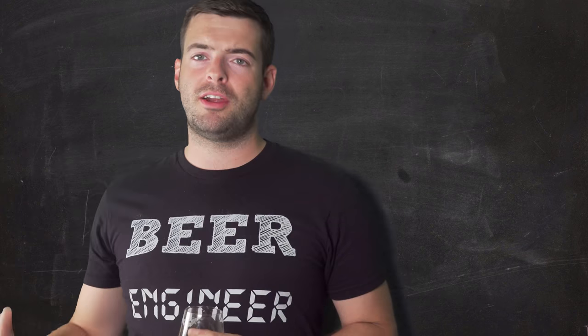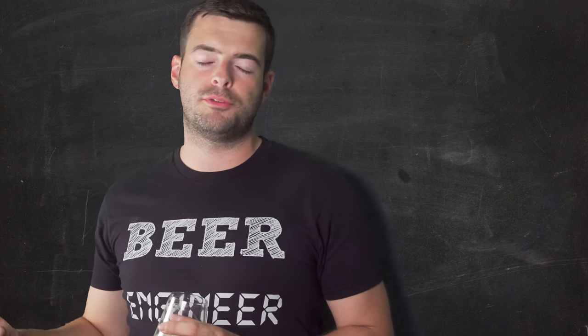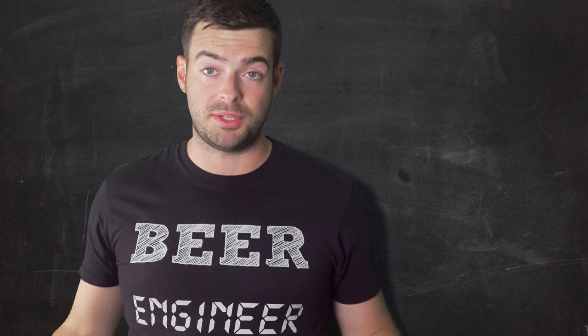The brew day went pretty well overall. Unfortunately my camera corrupted the memory card while filming the whirlpool addition, so some of the footage shown is stock from another brew day. I apologize for not having the actual footage, but it's the same exact process.